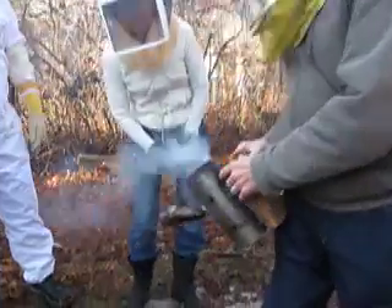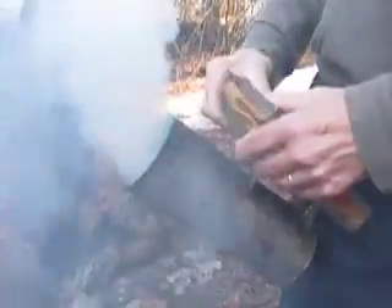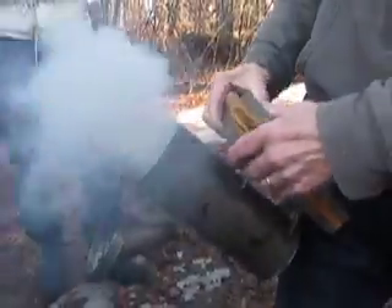You can see the flame shooting out, and that's just to get it going — curling up the cardboard. That's interesting.